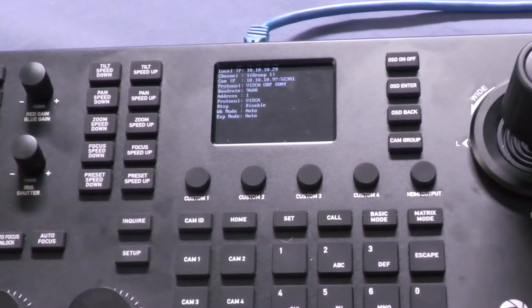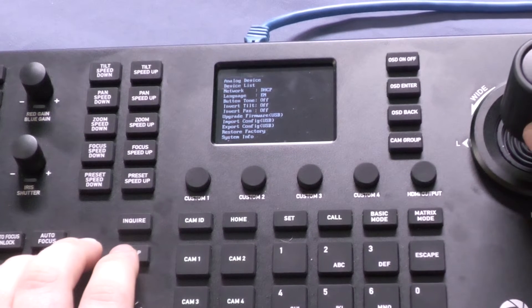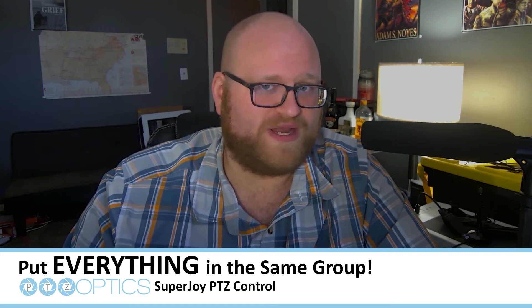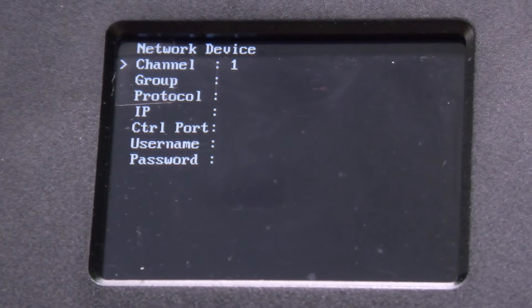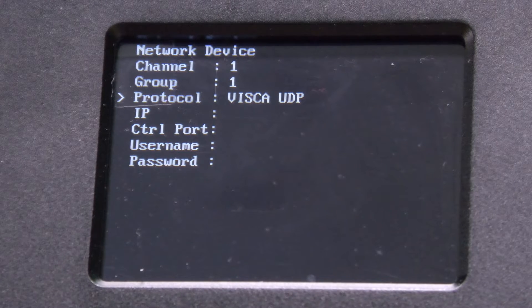Select Add Network Device. Here is where you'll enter which camera you want to control and assign it a group. I'd recommend putting everything in the same group to avoid any confusion. For example, this BirdDog camera I'm assigning is Camera 1 under Group 1. Then I enter its protocol. Note, for BirdDog and NewTek cameras, you'll need to set this to Visca UDP Sony. That is the protocol those cameras use.